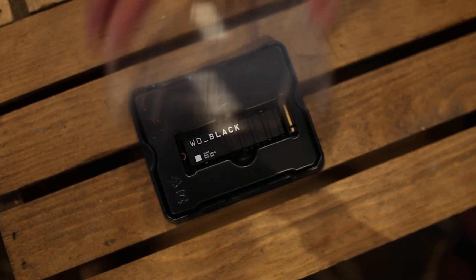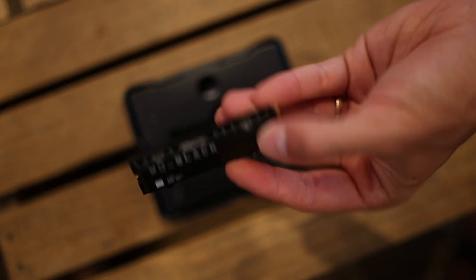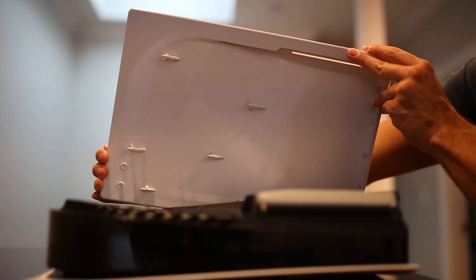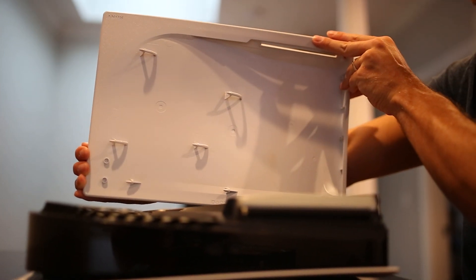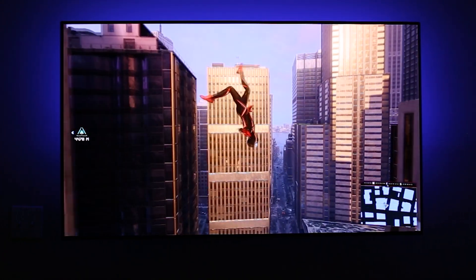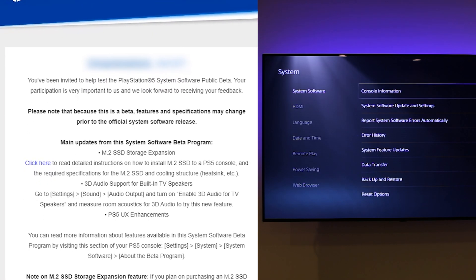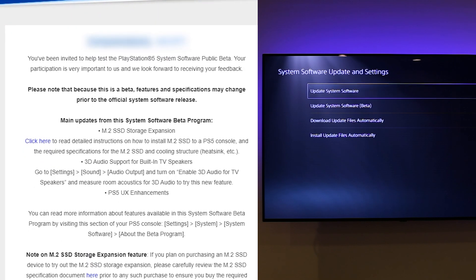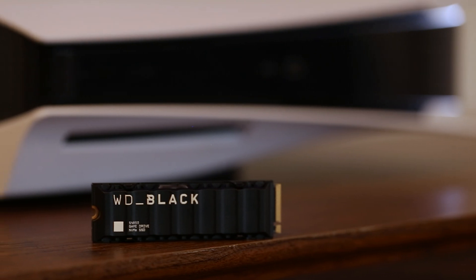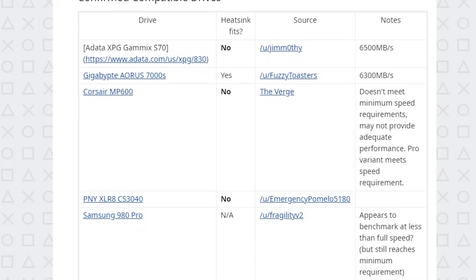Today we're going to be upgrading our PS5 storage using the Western Digital Black SN850 1TB SSD with heatsink. We'll also show you the process to install the SSD drive in the PS5, as well as test a game both on the internal and compare it running off the WD SN850. Keep in mind that storage expansion is still in beta as of posting this video, and there are many other SSD options out there still being tested. Sony has not yet given their recommended drives, but we'll link out to Reddit's list of tested drives in the description of this video.